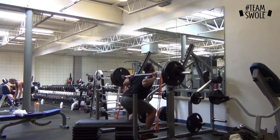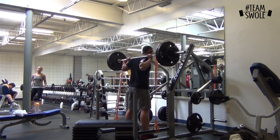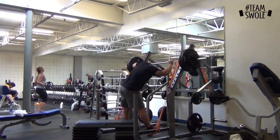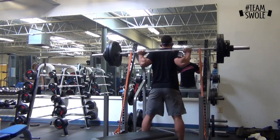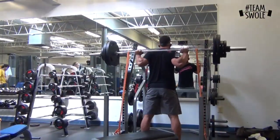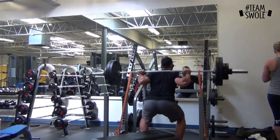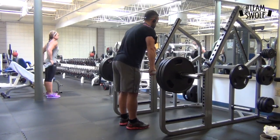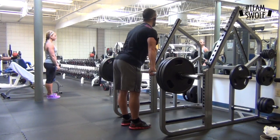This is dynamic effort lifting — submaximal weight, pausing at the bottom and exploding that weight up as fast as possible with bands. I've got 265, which is about 60 percent of my max, pausing for a second then driving it up, really trying to throw that weight through the roof. This is for overall power — if you're an athlete, this is what you should be doing.